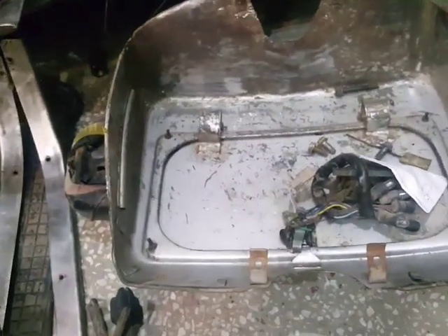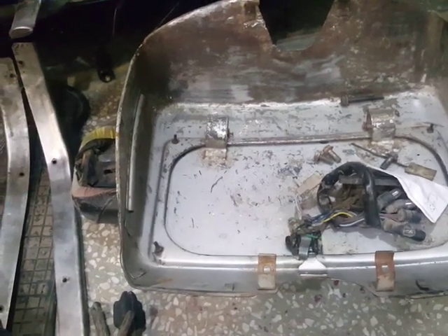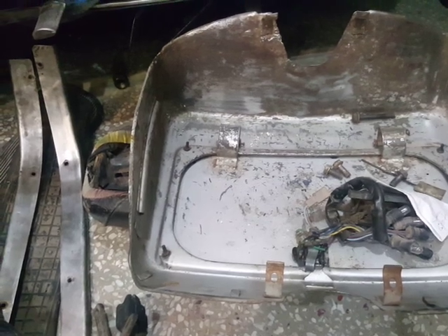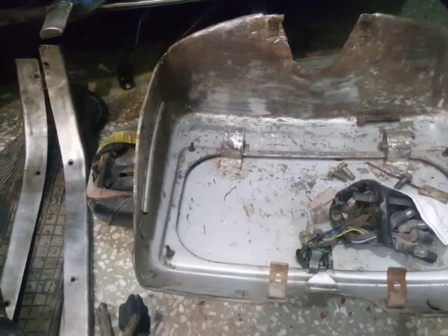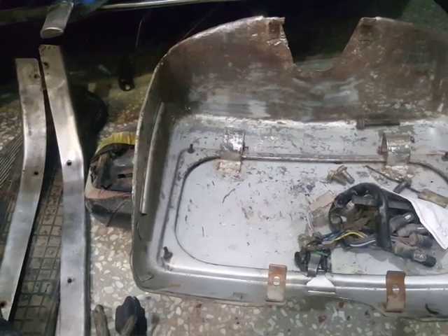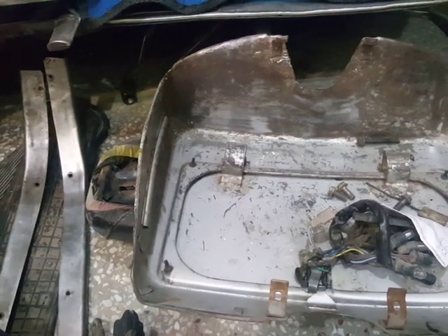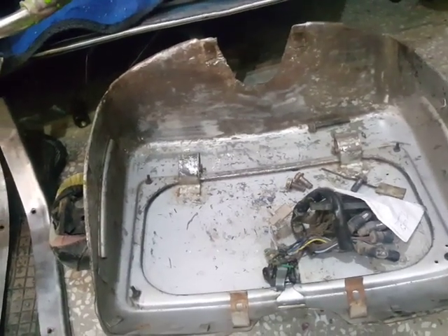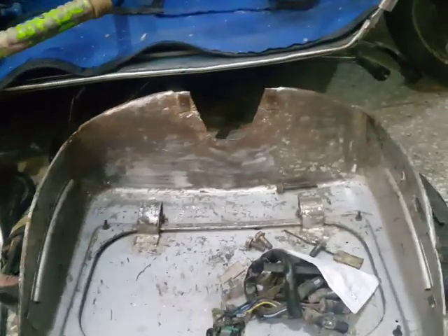Oh, I forgot this thing — this is the front glove box for Vespa scooters. It is silver in color, so obviously it will go on Silverado. But let's watch and see what happens next. And also, if you can see here...